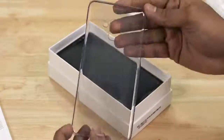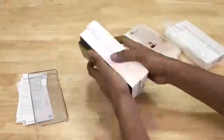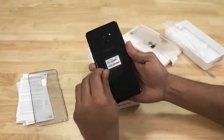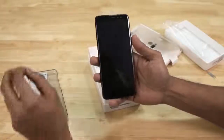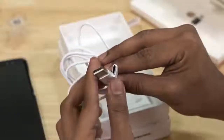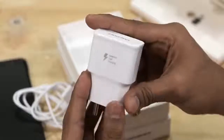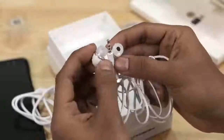Let's do the unboxing. After opening the box we get a transparent case, the device itself with an awesome Super AMOLED display and a nice looking glass panel and USB Type-C port. Also, we get a USB Type-C cable, a charging adapter, and Samsung standard looking earphones.